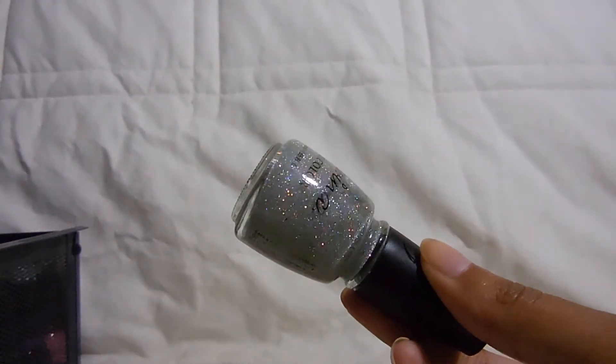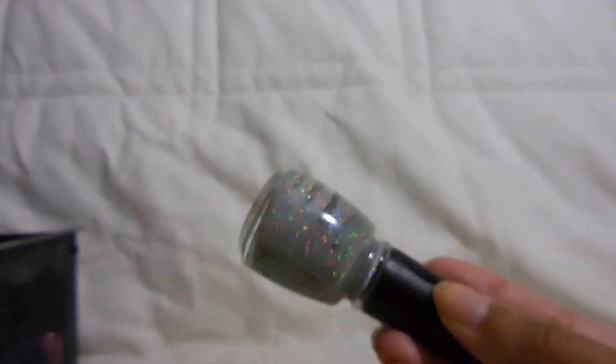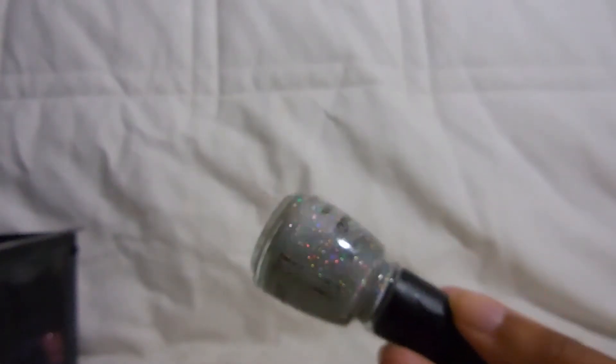The last Savina I have is in the color Fairy Dust, and this is a dupe of China Glaze Fairy Dust. Funny enough, even the bottle looks like China Glaze. I had the original Fairy Dust, finished it, and when I went to repurchase it they didn't have it, so I picked up this Savina one. It's really pretty, has pretty much the same formula — it's just a holographic top coat. So that's it for my Savina polishes.